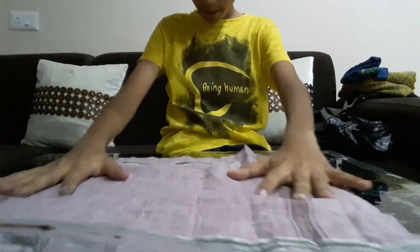Hi friends, my name is Utsak Jin and today I am going to teach you how to make a handkerchief ball. You don't need a handkerchief.